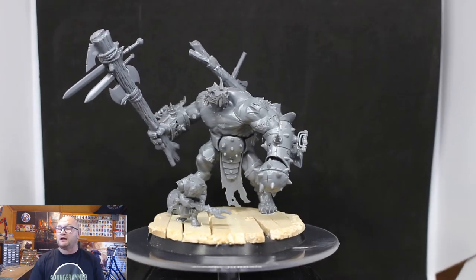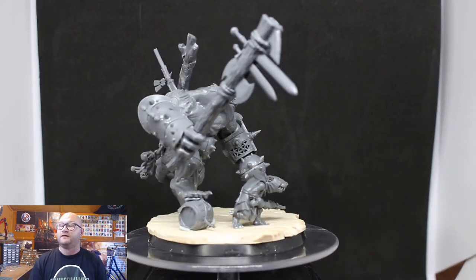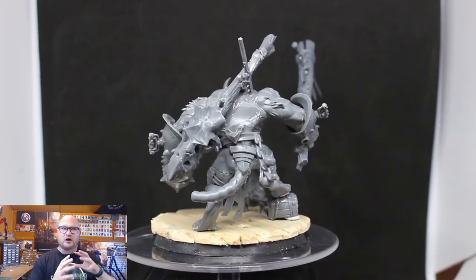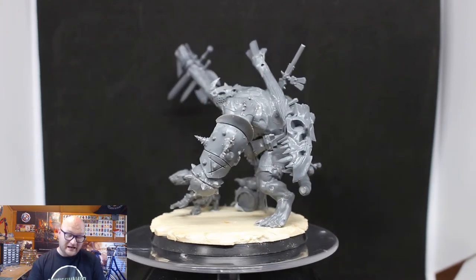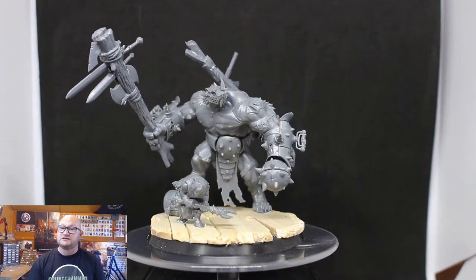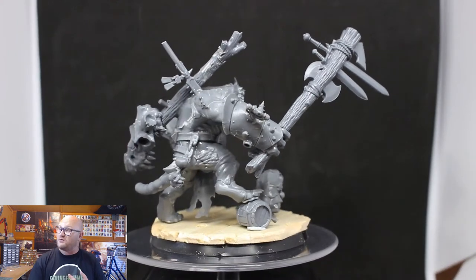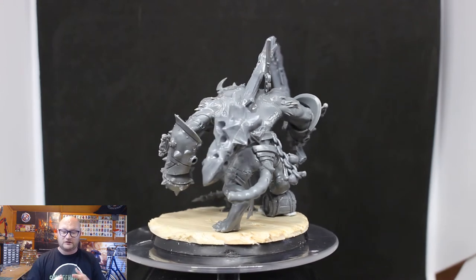Hey everybody, Sponge Murphy here, welcome to the latest video where I'll be sharing how I converted up the first storm fiend rat ogre for my Clan Scurvy army. If you're not too familiar with Clan Scurvy, I did a couple of videos on them a few months ago. Basically, Clan Scurvy are the pirate Skaven clan — pirates and mercenaries who will do anything as long as they get something out of it, whether they get paid or get something they need.